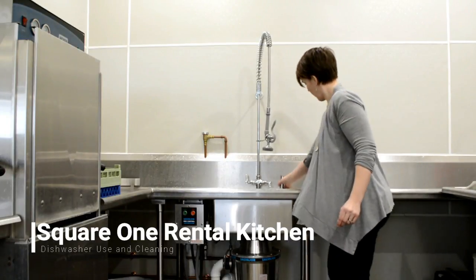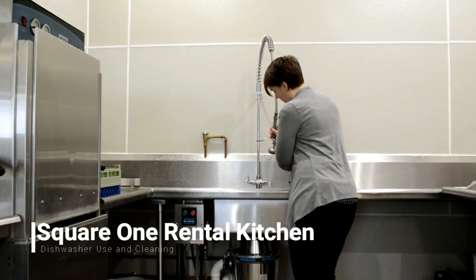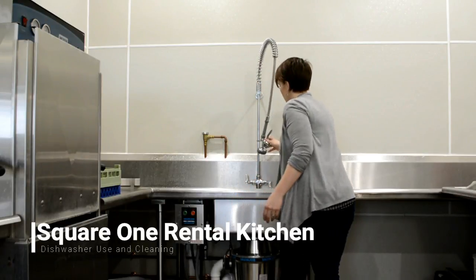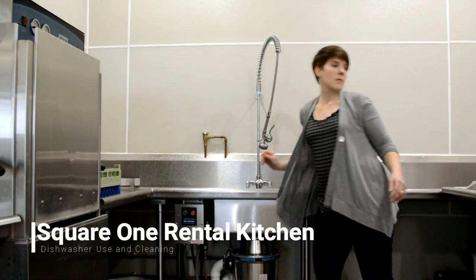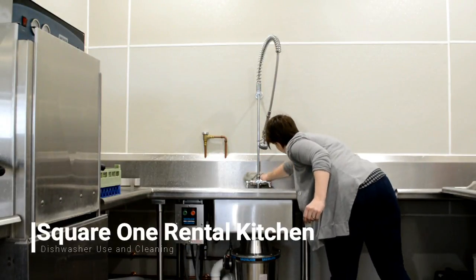Once you have squeegeed everything into the sink, take it off the sides of the sink and make sure that all the food is going down into the drain. From there, turn on the garbage disposal — green is for on, red is for stop. The garbage disposal automatically feeds water into the sink, so while that is doing its work, you can dry off the backsplash and all of the tables with a dry towel.